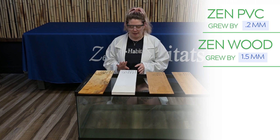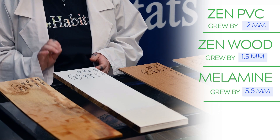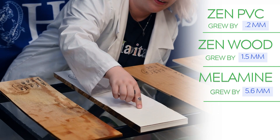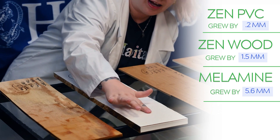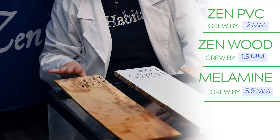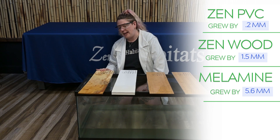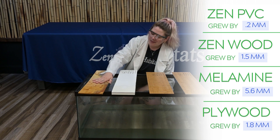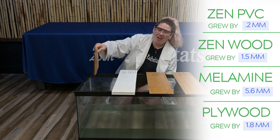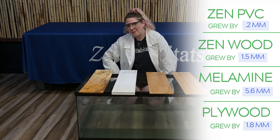The two non-Zen materials: melamine started at 16 millimeters and ended at 21.6 — a growth of 5.6 millimeters. That is huge. The integrity is completely gone. I would not recommend housing an animal in it — you can see the oils coming out of it, it's really disgusting. And plywood — we started at 7.8 millimeters and ended with a 1.8 millimeter growth. Not a good product to use for building reptile enclosures. It's totally warped, totally expanded, and all slimy now, leaching out all of the chemicals that are in it.